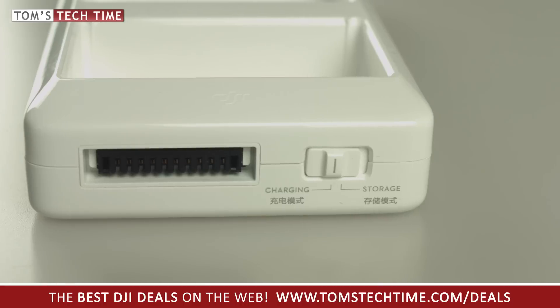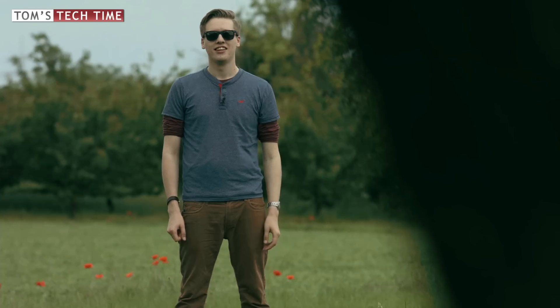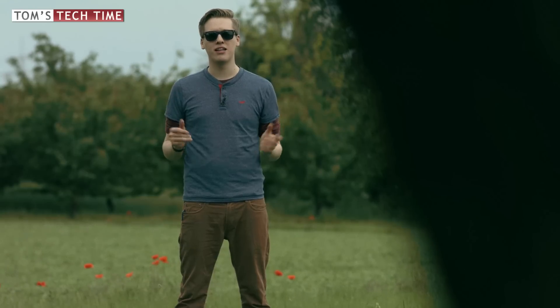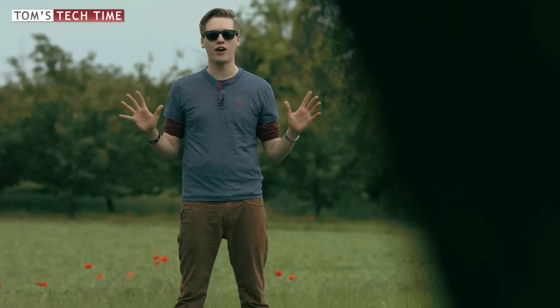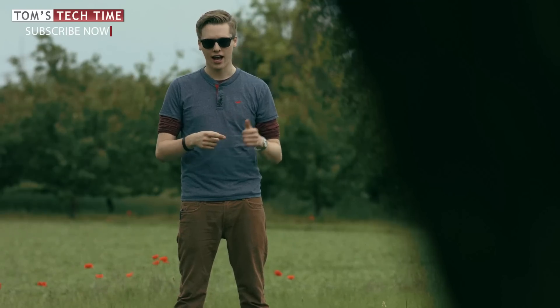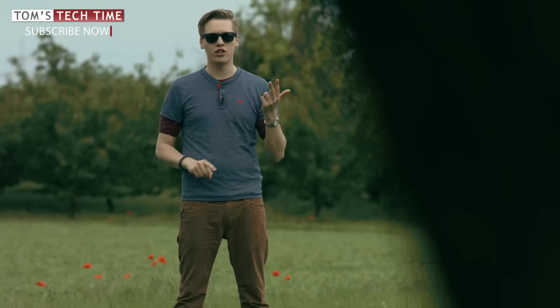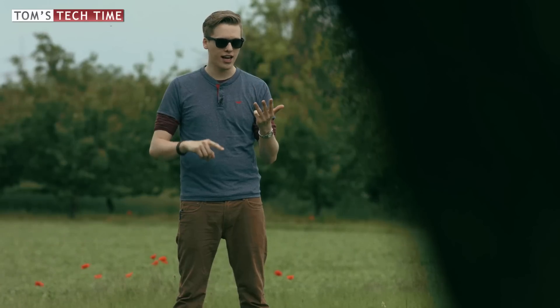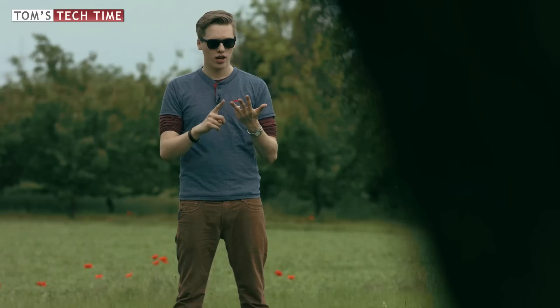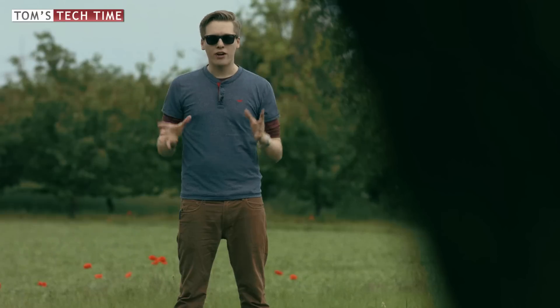The discharging mode ensures a longer lifetime of the batteries. I can highly recommend the DJI Phantom 4 charging hub — it gets five out of five stars. The pricing of around $90 is just fine and fair. You won't be stressed anymore; you'll always have fully charged batteries right on time, and you won't have to worry about proper battery storage anymore.